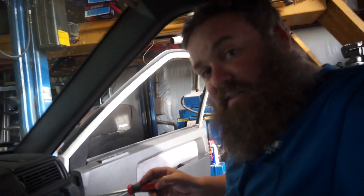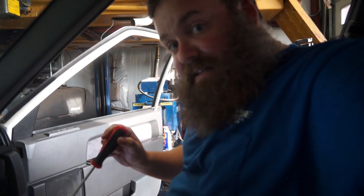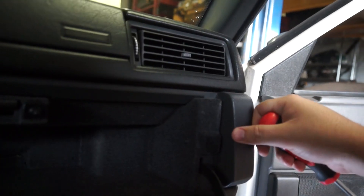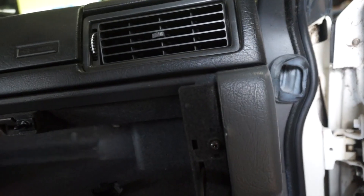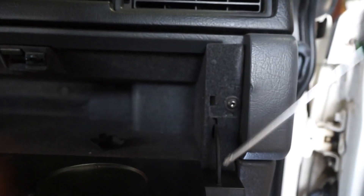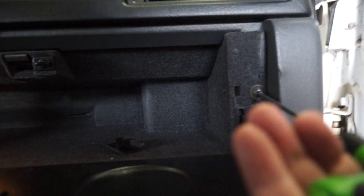Step one for access to the blower motor and blower motor resistor: remove the glove box. In order to remove the glove box, you need to remove the trim pieces that cover the bolts that hold the glove box in. See these little pieces here? These are not actually pieces of the glove box — these are trim pieces. Once those pieces are out, this glove box will come out and give us access to everything else. On mine, these are T20s. On other vehicles, I have seen these be Phillips heads. So you may end up needing a T20 or you may be able to use a Phillips head screwdriver — depends on your situation.